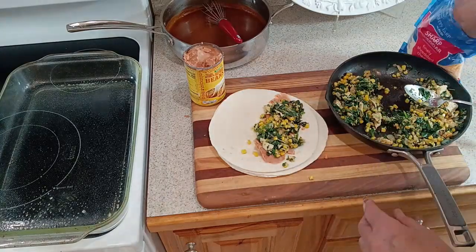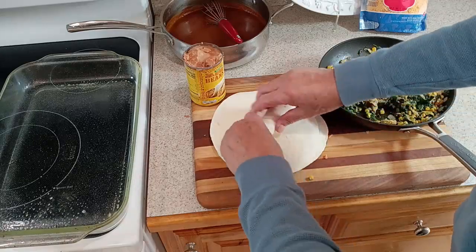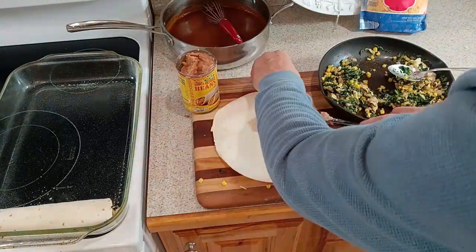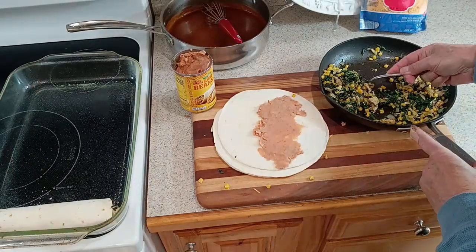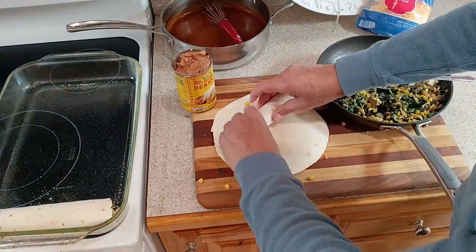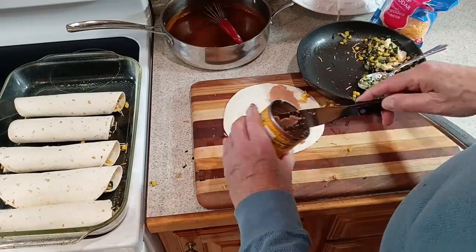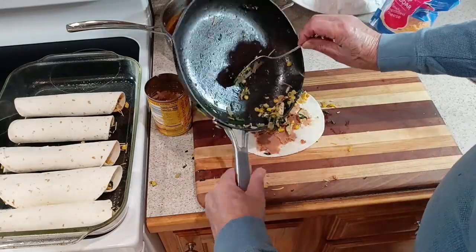Assembling the enchiladas is really quite simple. Lay your tortilla out on a wooden cutting board. Take your refried beans and add about one and a half to two tablespoons spread with a spatula on one side of your tortilla. Then take your spinach, corn, and chicken mixture and spread a couple of tablespoons of that evenly over the tortilla. Add a nice handful of cheese. We then roll it up slowly, and with the open crease side on the bottom, we lay it into our pan and stack them up until they're all ready to bake.